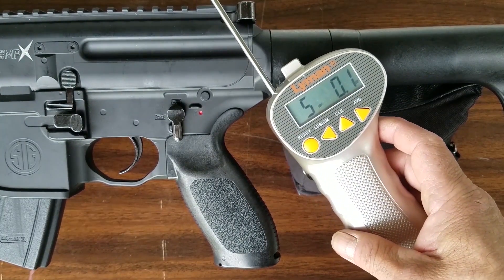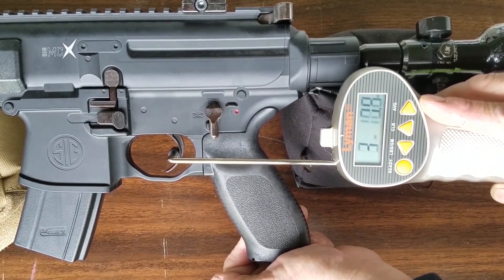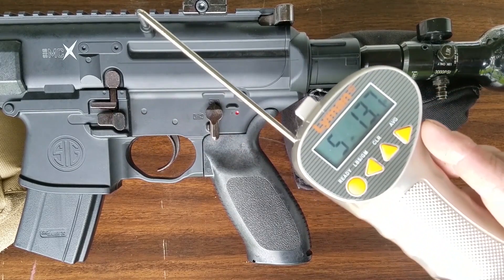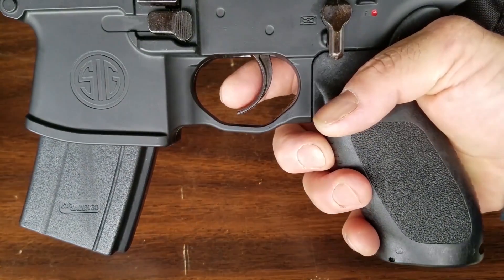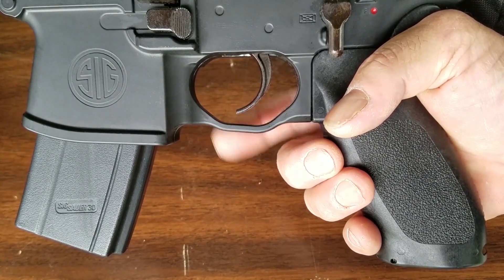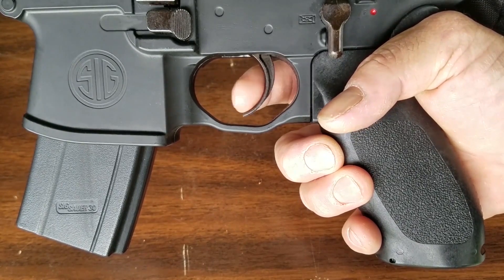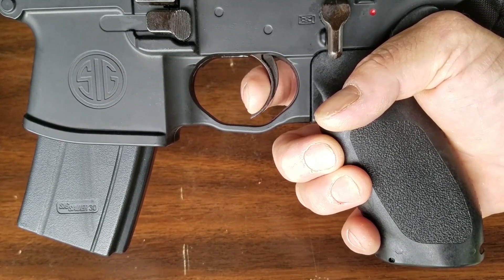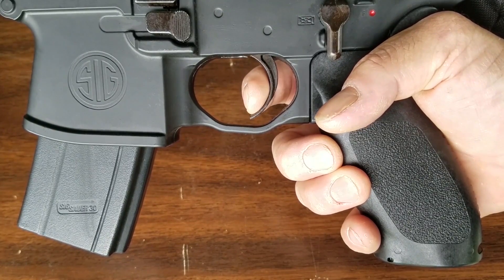Here's the larger MCX — the triggers are exactly the same on both, which is cool. I'd say this is probably a single-stage trigger. It breaks pretty cleanly — a little bit of a clunky first stage and then a really nice break. You could actually probably shoot some accurate rounds with this baby.